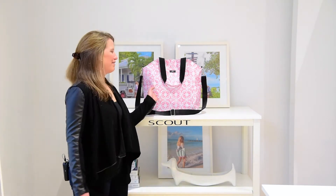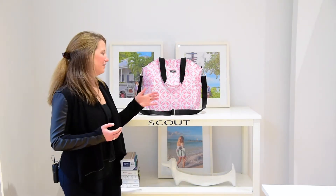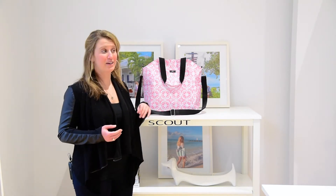I'm Crutcher and this is the O'Bucket bag from Scout. We always talk about our bags being versatile, but I really feel that this one might be one of the most versatile in our line.